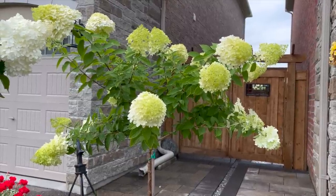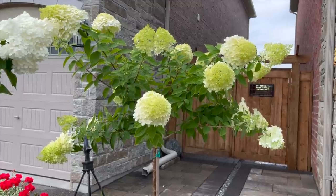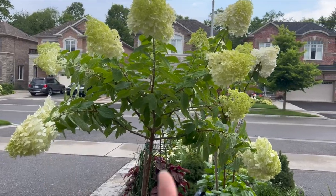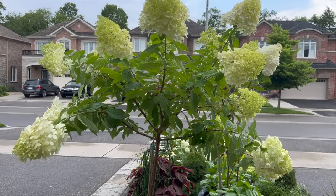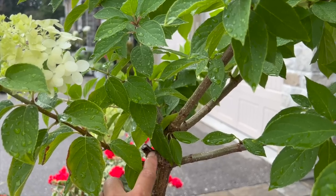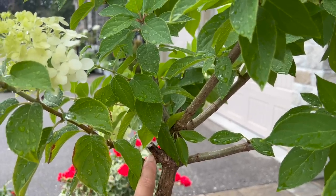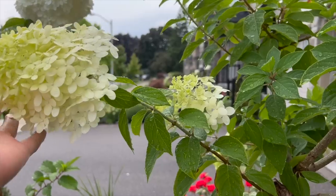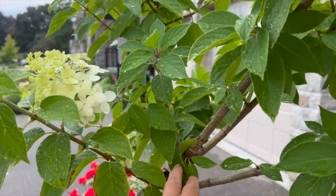Even though the panicles are smaller, you can see they are still somewhat floppy looking after the heavy rain. If these branches end up being too floppy, I will probably cut down the panicles like I did on the vanilla strawberry. This limelight tree also had a branch that was damaged and cut off, and this year it grew a brand new branch on top of that cut.